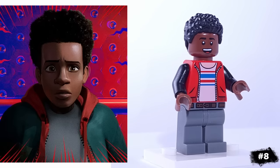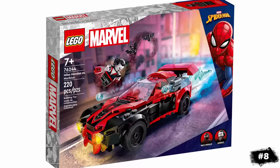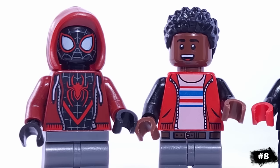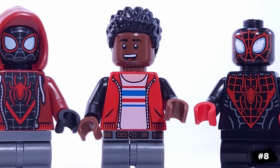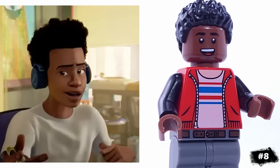This is my version of Miles Morales, another character that LEGO has released five times now, but has only ever released him in his Spider-Man outfit, so I wanted to give him a regular variant. He's using Finn's head and hair, and I made a black and red torso for him to echo his costume's color scheme. This version is based off of his appearance in the Spider-Verse films.